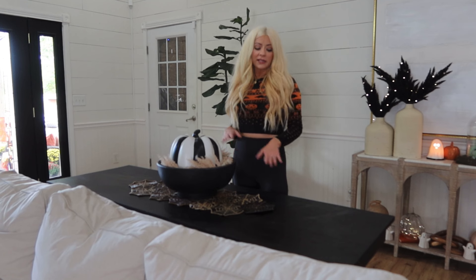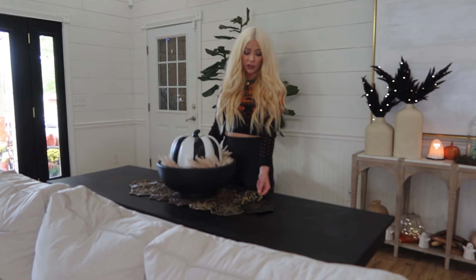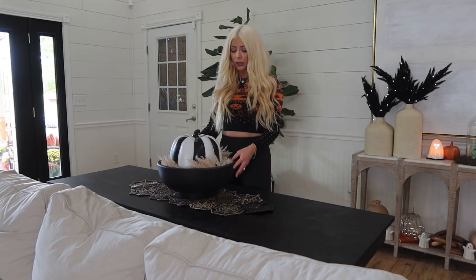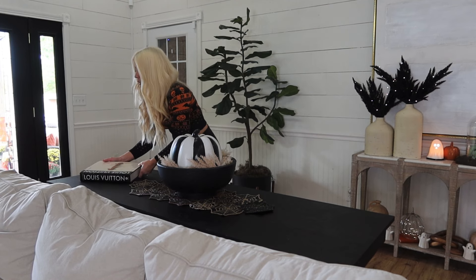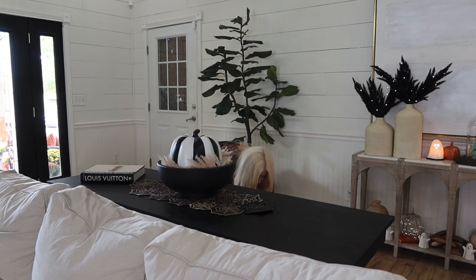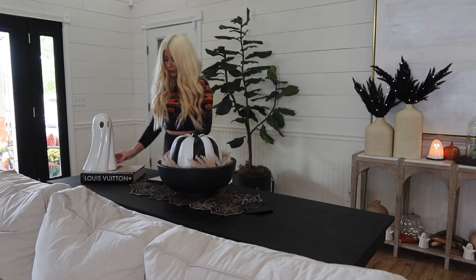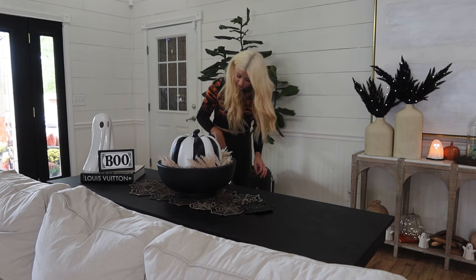Next I'm going to decorate this table behind the couch. First I use this beaded spiderweb runner — it is so beautiful, I got it from HomeGoods several years ago. Then I have this big bowl, I'm not sure if it's a Pottery Barn bowl or a Pottery Barn dupe, but I'm repurposing decor from around the room. This book was on that other table so I'm just going to put it right here as a little layering piece because I like to stack things. I have this cute little ghost from TJ Maxx from a prior year.